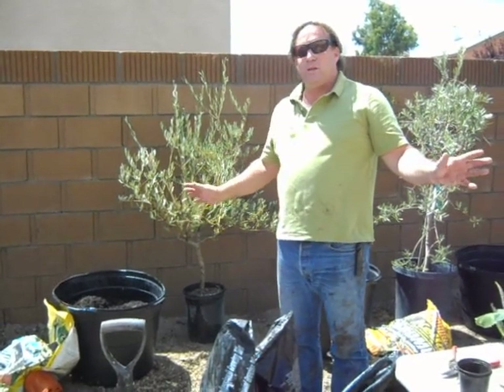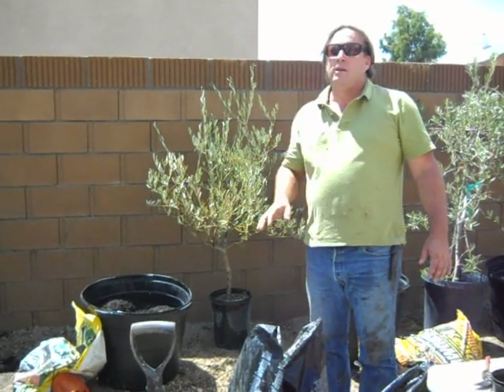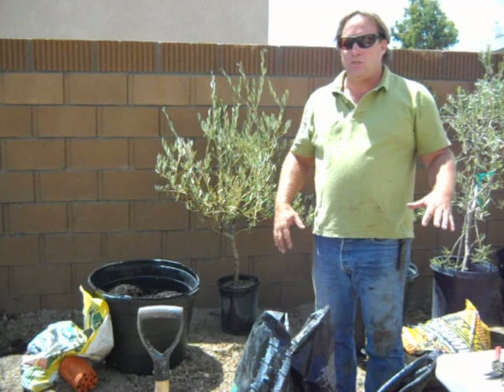We're continuing on the vegetable, herb, and fruit tree garden container growing project. Because I have the worst soil to start with — it's all newly compacted, new development soil, depleted of all the good stuff.